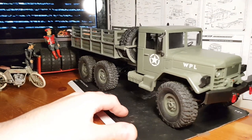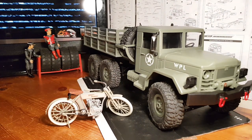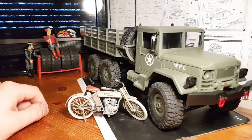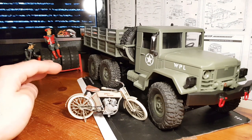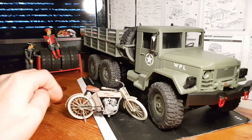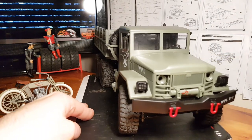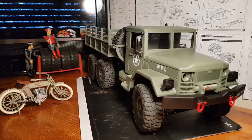Another thing — the Maisto 1:18 scale stuff seems to be a perfect scale match for this truck. Even though these are labeled as 1:16, I'd say they're more 1:18. The C24 and C14 are actually 1:16 scale, the C34 and C44 are probably more 1:12 scale, and then there's the new D12 coming out which is going to be 1:10. Just a quick one from me today guys — a closer look at the truck. Cheers for watching and we'll catch you on the next one.